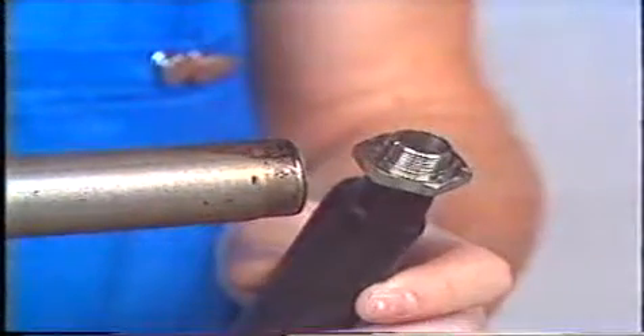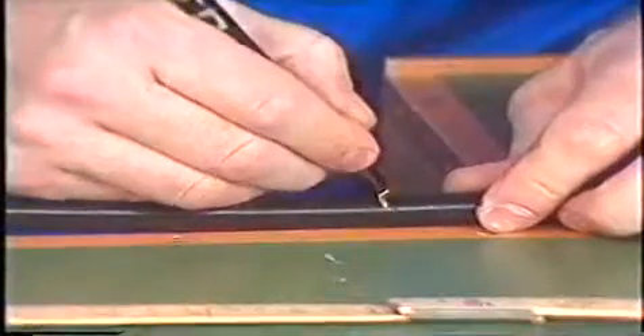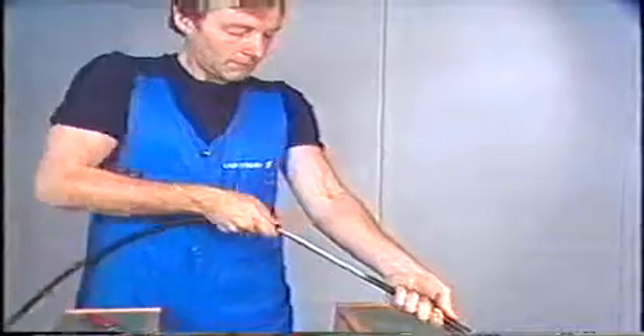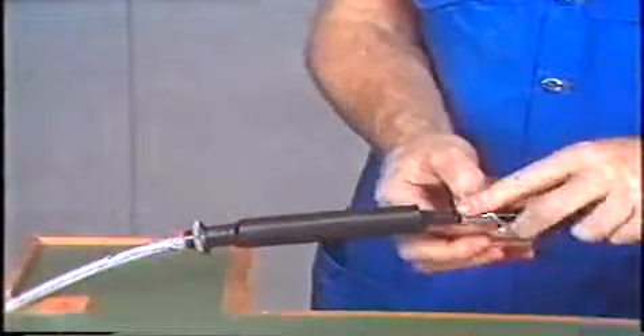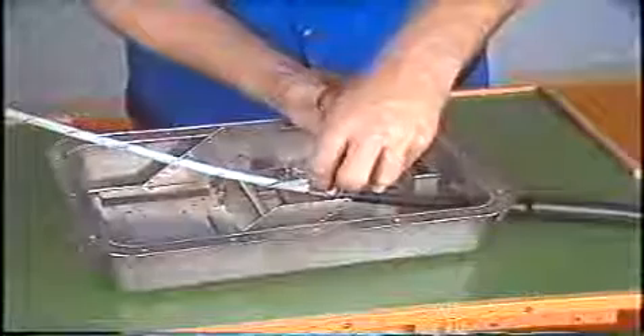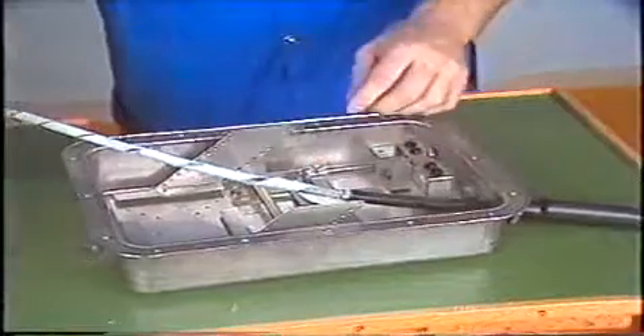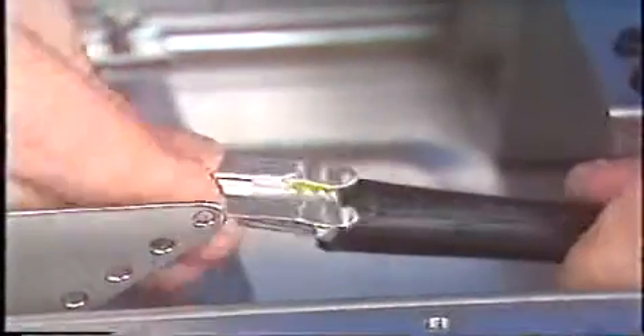Measure out the required excess length of cable and remove the outer sheath. The bonding of the screens is obtained by using a bridging wire with two pre-connected bond clips. After application, the clips are wrapped with vinyl tape. The central strength member can be securely fastened to the organizer.